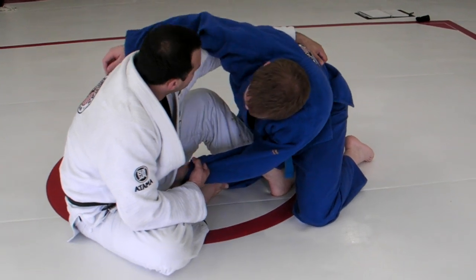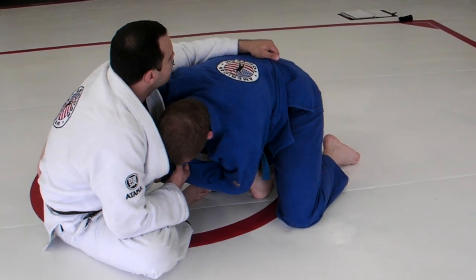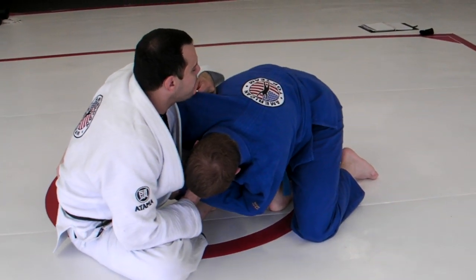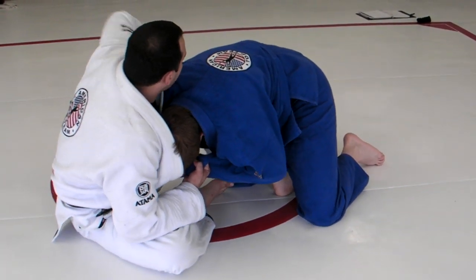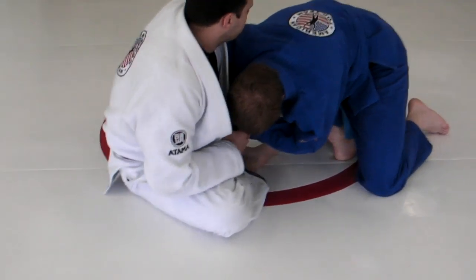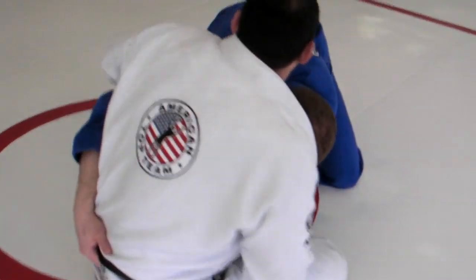A lot of people do this defense — getting the underhook. So what I would do is instead of trying to fight it, and sometimes I don't have the space because the guy is pushing back, I will get the overhook, holding and giving this other arm to my lower hand and keeping it tight.